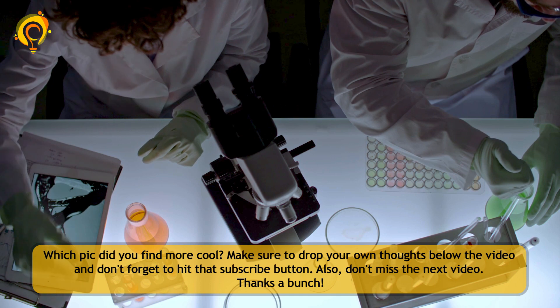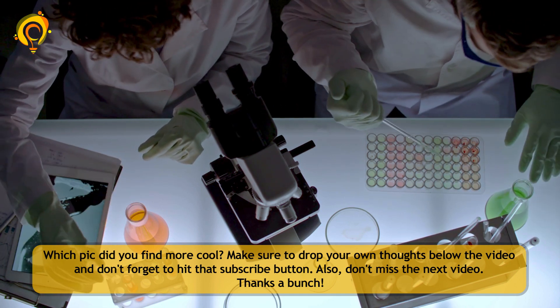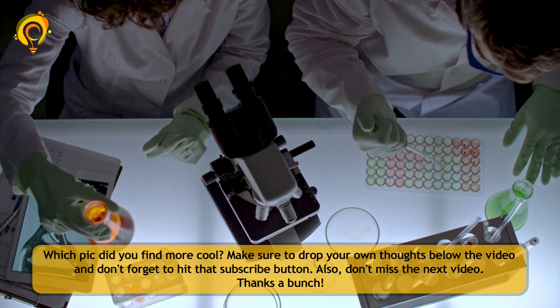Which pics did you find more cool? Make sure to drop your own thoughts below the video and don't forget to hit that subscribe button. Also, don't miss the next video. Thanks a bunch!